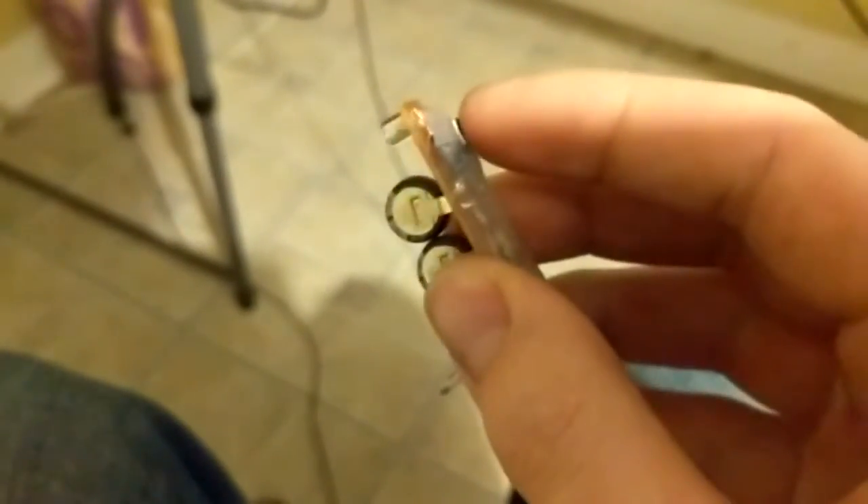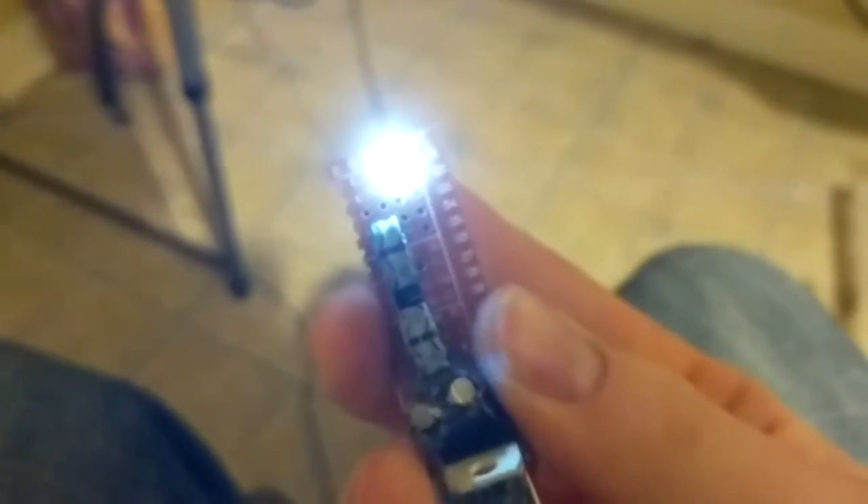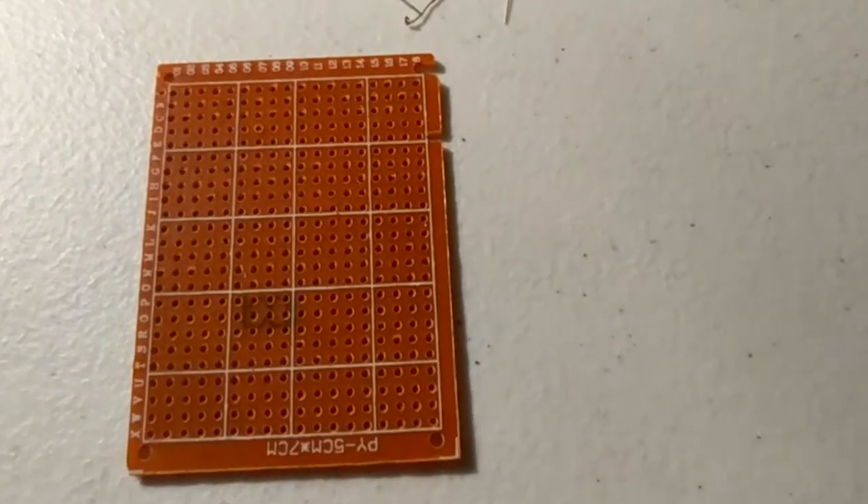Hello everybody, science1324 here. Today I'm going to show you how to build this cool little emergency flashlight. This uses super capacitors instead of batteries, and as you can see on the back there's a USB charging port, so you can just plug it into any USB device and charge it. Let's get started.